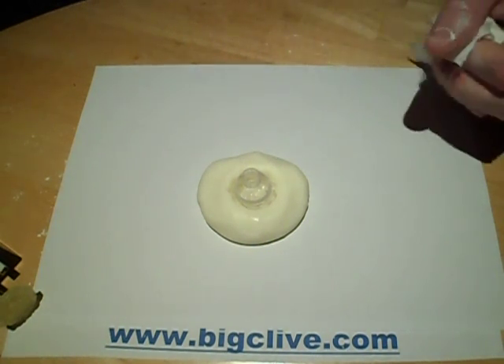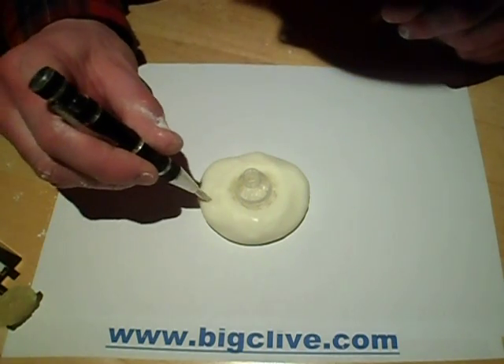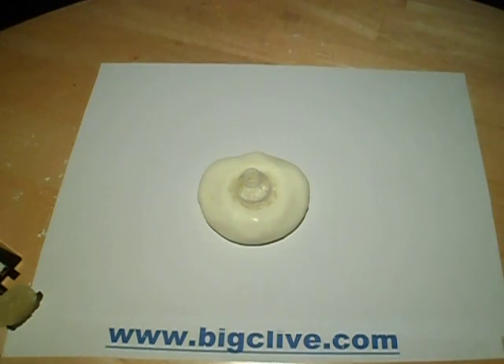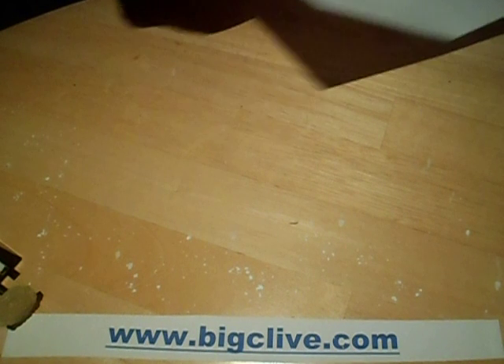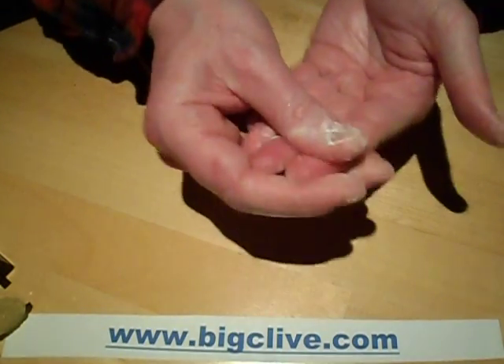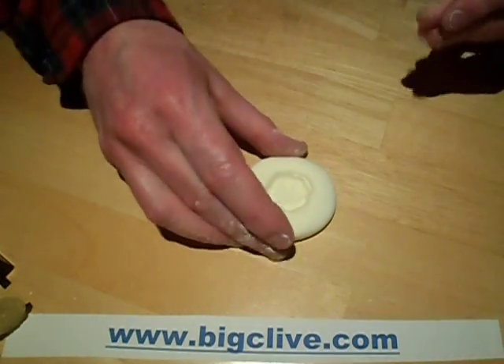You can find out when it's cured by poking it with a screwdriver. If you poke it and it's still soft, it will leave marks in it. But if it's cured, when you poke it, it just doesn't leave a mark - it just bounces straight back out. That's how you know when it's ready. I'll put that down and clean my hands a little bit. Here's the mould that I made earlier on.